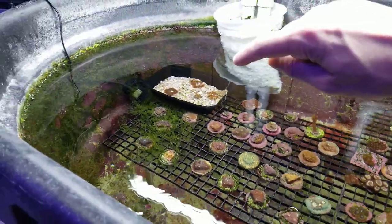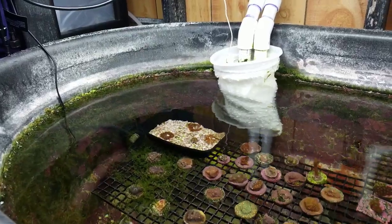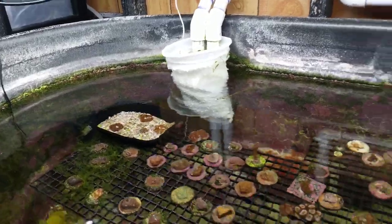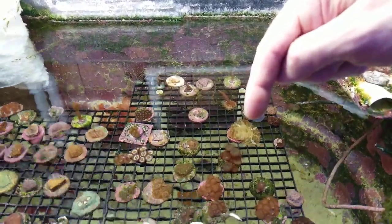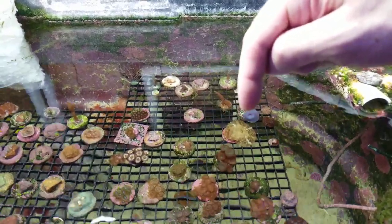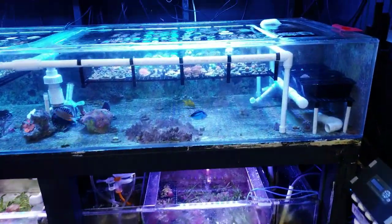I just moved down those rock anemones in the back because they were shriveling up and I didn't know if it was because of the flow. So I moved them under these lights to see if they'd have the same effect as the mushrooms. That one, when it was in the other tank with the blues, was barely the size of the plug — now it's completely over the plug and then some.